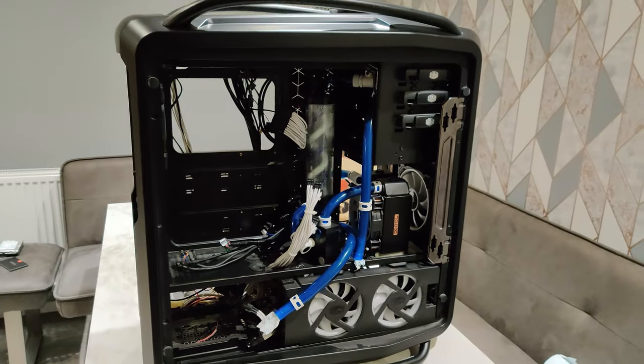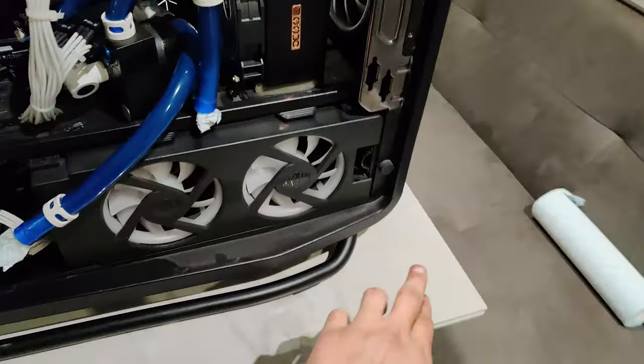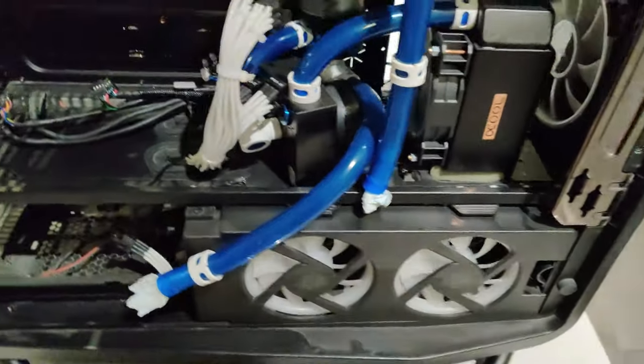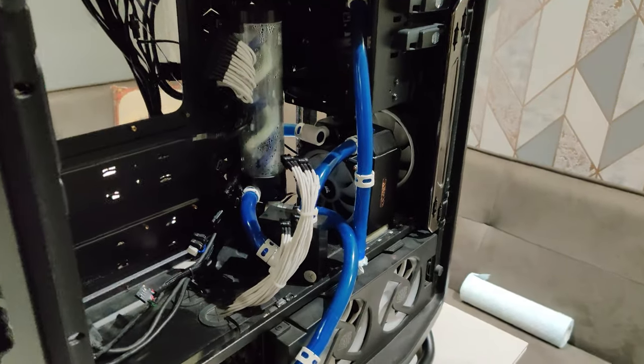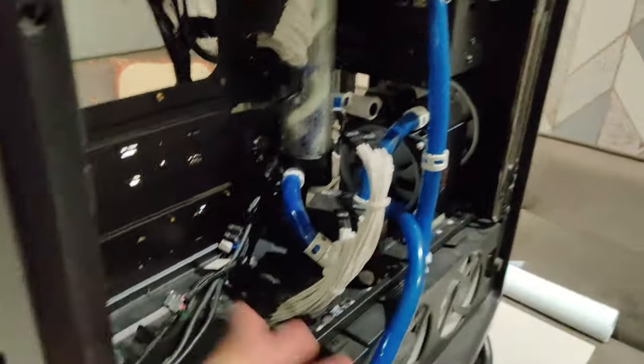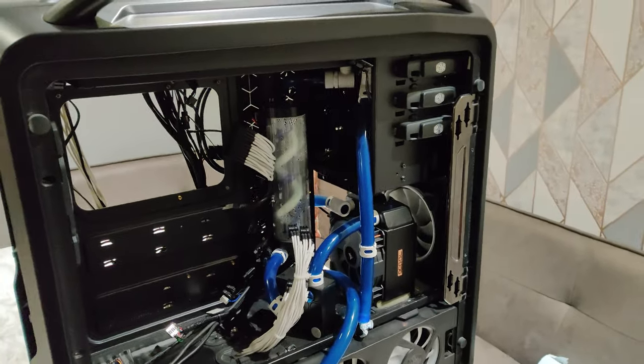Ripped out all the guts. Motherboard's out. Hard drives out. Wasn't too dusty, to be honest. I've worked with dustier builds. And then all that's left in here now is just the old water cooling, which I'll sort out when I'm bothered. I need to take out the fans — that's another thing.